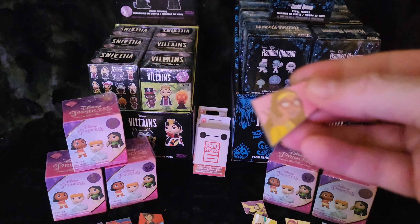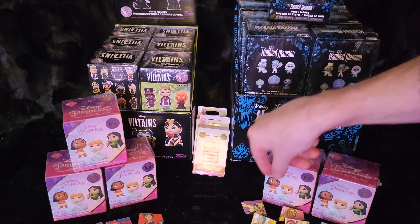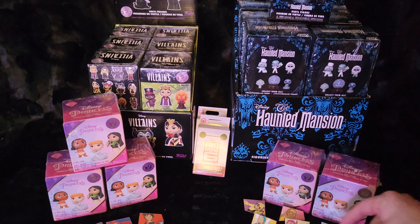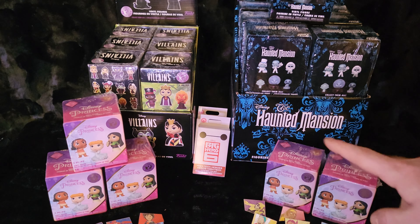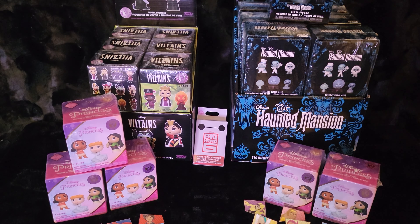We got regular Honey Lemon — yes! So now we're just missing regular Baymax, regular GoGo, and both Wasabis. Two, four, six, eight — yeah, regular Baymax, regular GoGo, and both Wasabis are the ones we're looking for now.